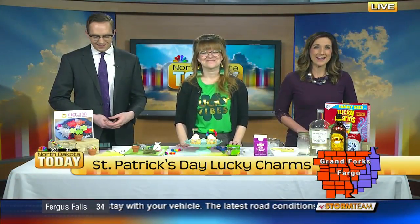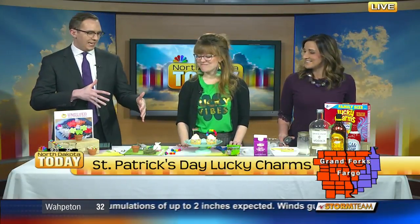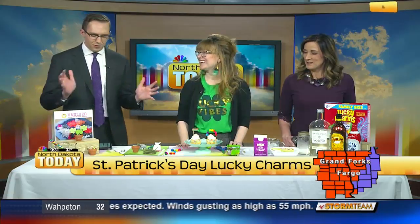It's almost time for some very green shenanigans, and we need some Lucky Charms. We're here with our own Lucky Charm, Ashley Morkin from Unglued in downtown Fargo, and she's going to show us how to make some cute St. Paddy's Day crafts for the kids, and maybe a drink for an adult. But everyone can do something here — you've got all ages covered today.